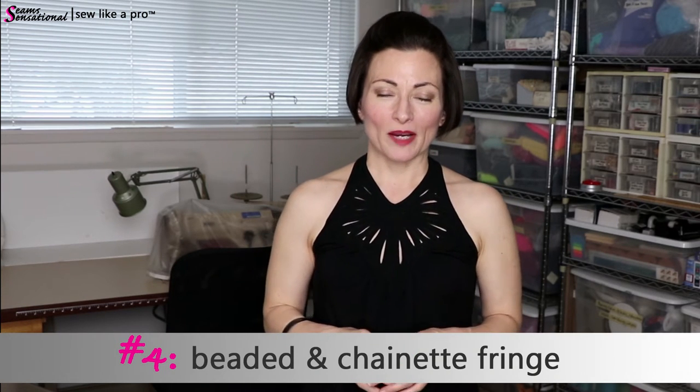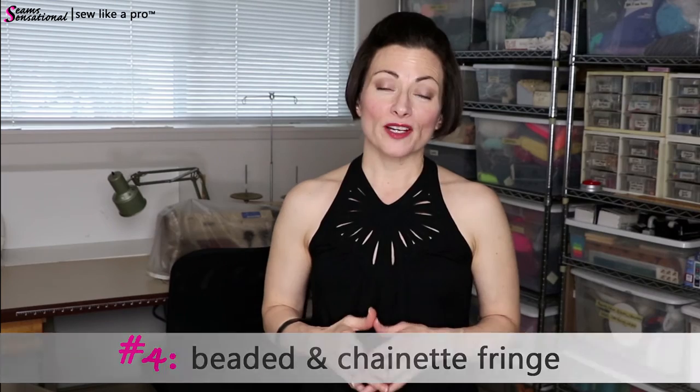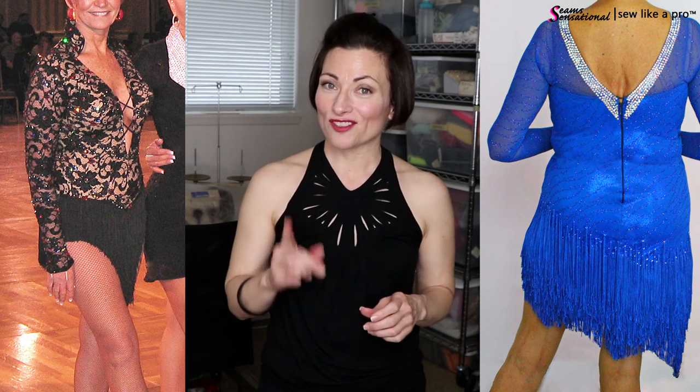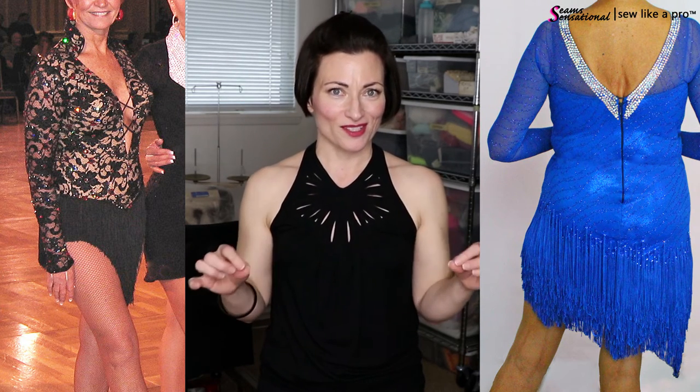The fourth key element you'll learn in this advanced program is working with fringe. We'll address both beaded fringe, like our model Andrea has, as well as chainette fringe — sometimes called rayon or nylon fringe, because that's what it's made of. I'll teach you how to make a really fun layered style I call a shag haircut, which is just layers and textures of fringe. We'll also address how to work with very clean, simple lines so that the edging on the fringe doesn't show without having to add big rows of rhinestones over it.